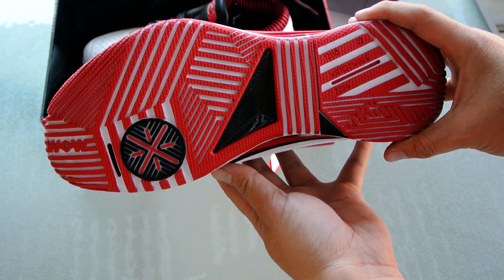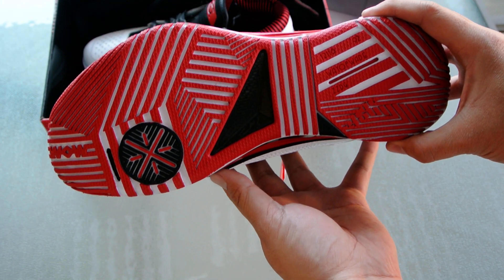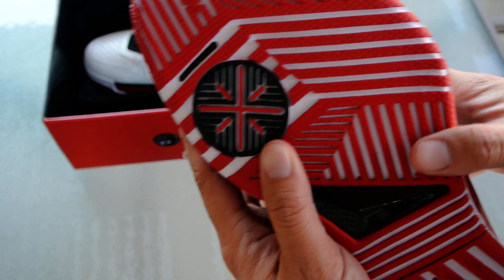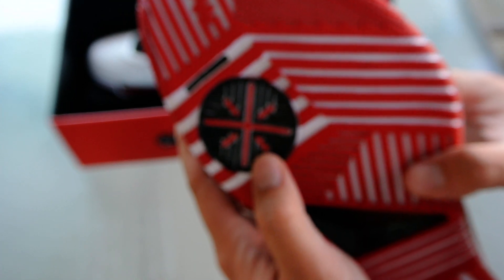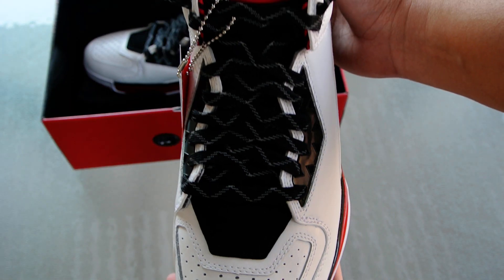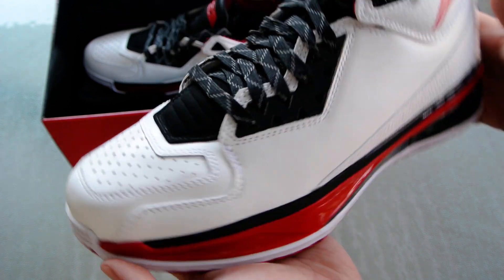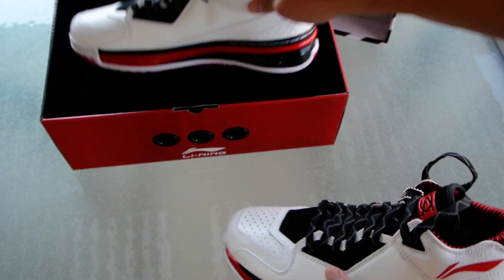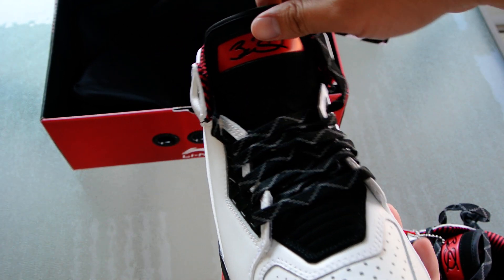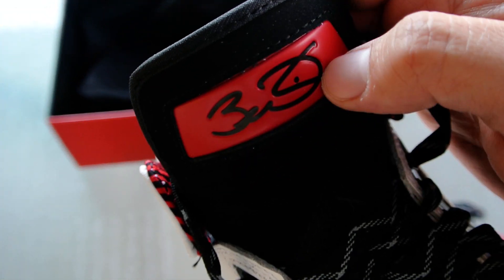If you pull back a little bit, it's one of those things where you might notice it or you might not notice it — a nice little touch. You've got your Wade logo right here. With the laces opened up a bit more, you can take a closer look at the tongue, which of course has Dwayne Wade's signature on it.